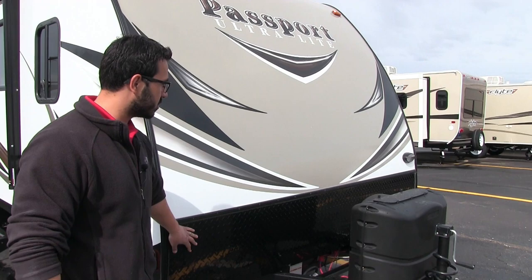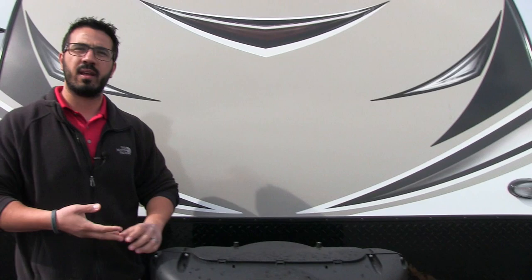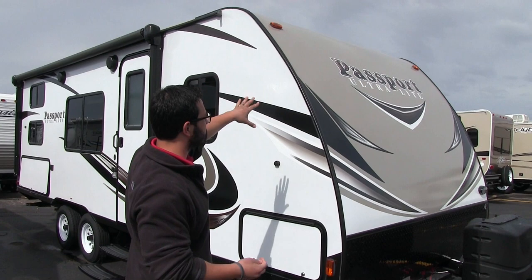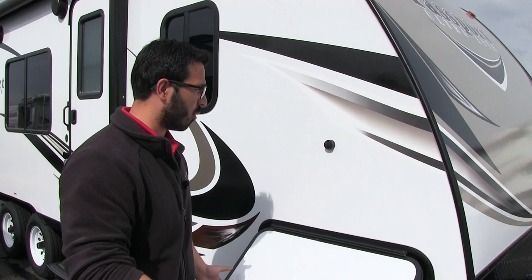Over to the side you'll see this unit is prepped for solar. If you want solar, all you have to do is buy portable panels, plug them in right there, and it will trickle charge the battery. There's also a light over there in case you need to hook up or disconnect at night. The front end is nice and aerodynamic, with smooth fiberglass going all the way up — the Passport is a great towing RV and very lightweight.